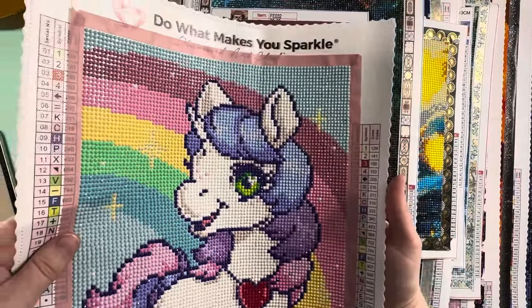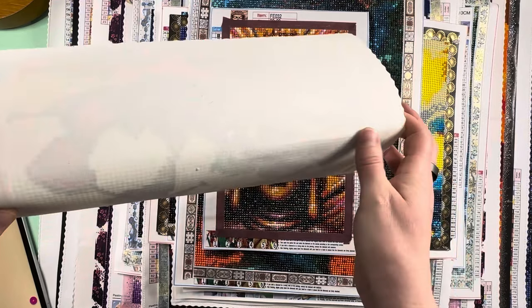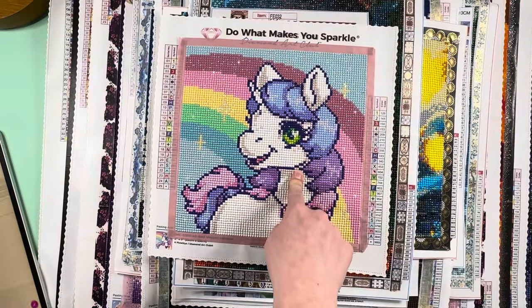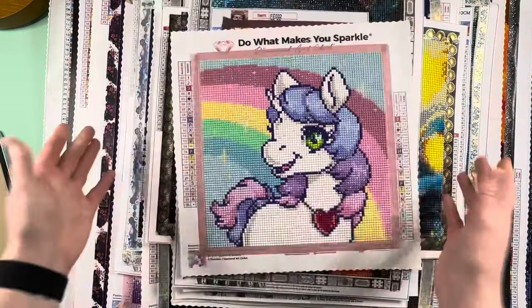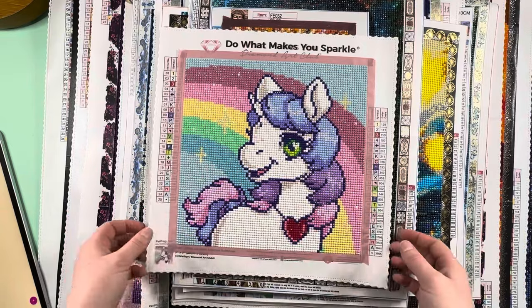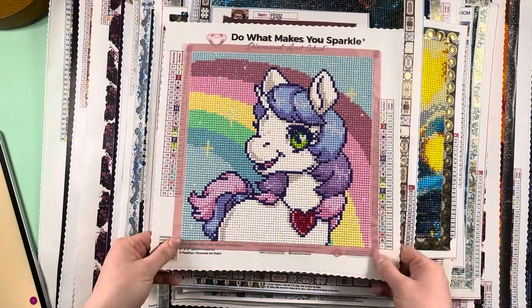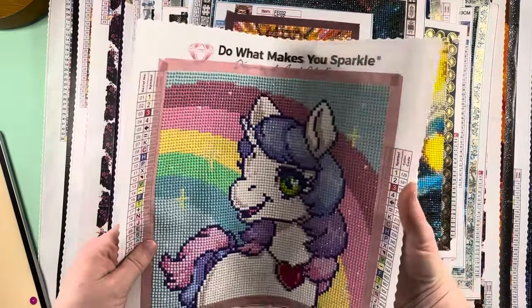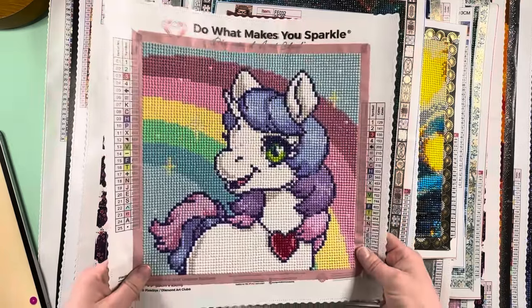You can see this crease right here in the canvas — it's been there since the day I bought it. It probably wouldn't bother 99% of people, but it annoys me. This canvas has been laying flat in a portfolio since I finished it on April 22nd and the crease is still there. So I did repurchase this canvas. I probably could have reached out to Diamond Art Club about the warranty, but it was cheap enough that I just re-bought it. I also want to add more specials and bling up the rainbow.